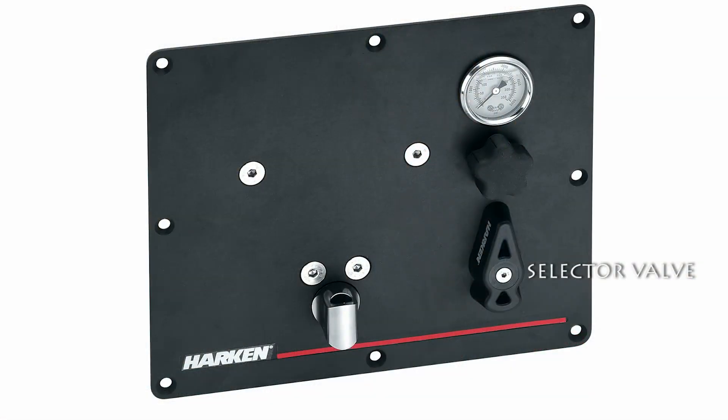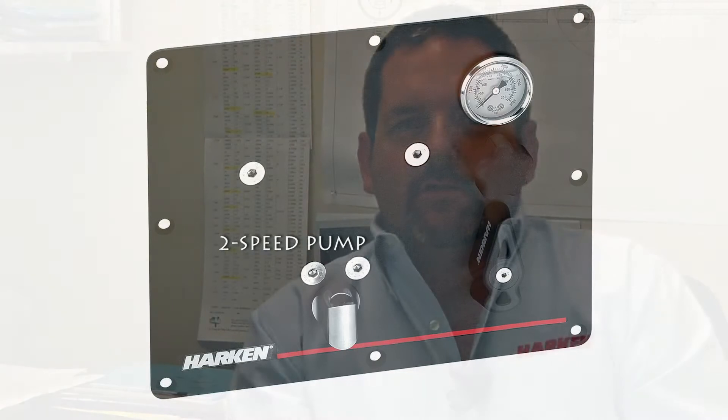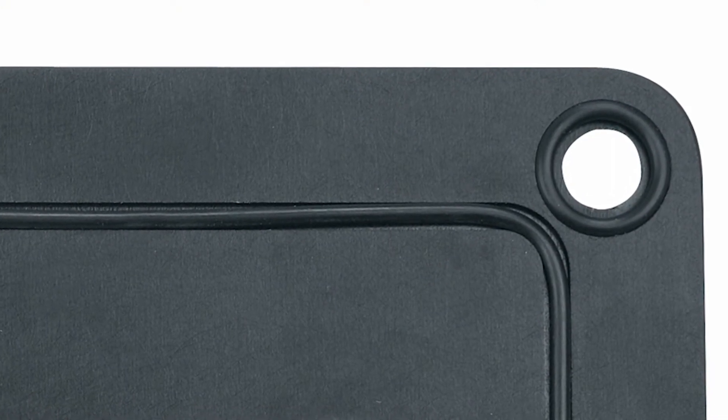It comes complete with a selector valve, a gauge, release valve and a two-speed pump. This is all done on one panel. It has an O-ring type waterproofing around the panel so that a hole is cut in the boat, the panel goes in and is bolted in. There are O-rings around the bolts as well as around the panel itself for waterproofing.